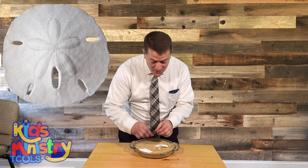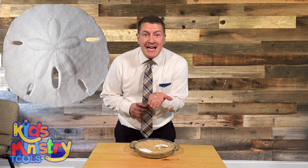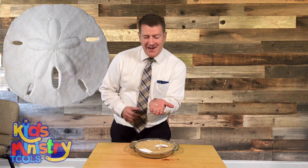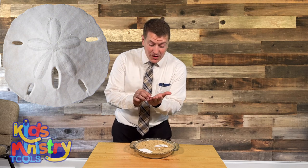Those three doves — you remember when Jesus was baptized? The Bible says that the Spirit descended like a dove. Now, are these doves? No, but they sure look like a dove.